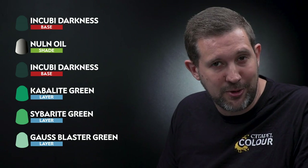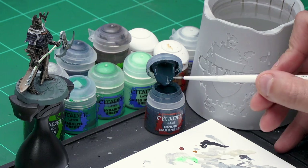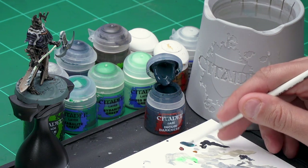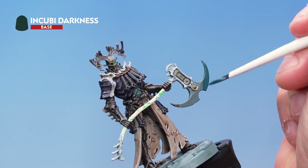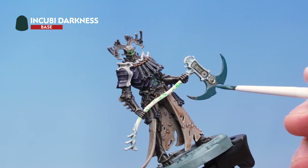Up next let's have a look at painting that big blade on his Soul Reaper axe. For this we'll start off with a base coat of Incubi Darkness, then wash over the top with Nuln Oil. Then we'll start layering back up with Incubi Darkness and Kabalite Green before highlighting with Sybarite Green and finally Gauss Blaster Green. For that base coat of Incubi Darkness I've got my small base brush — let's take some paint from the pot onto the palette. I'm going to be thinning this down quite a bit with water, which might mean doing a couple of layers to get a nice solid base coat, but that's not a problem. A nice coat of Incubi Darkness all over the blade — we're also going to paint that jewel inside the circles at the same time.